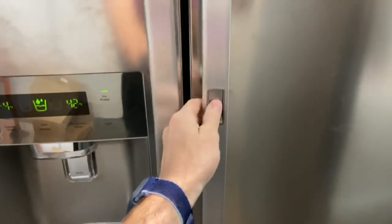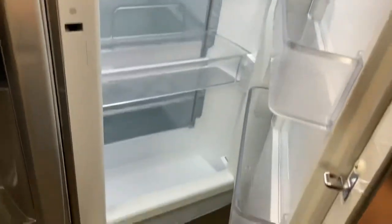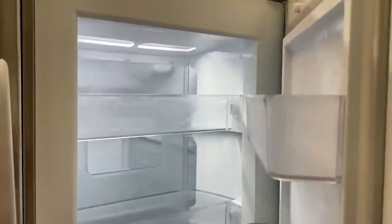Let me show you what that looks like when you push this button and open the door — then you can quickly access all your stuff without actually opening the whole door. Or you don't push the button and the whole door comes open.